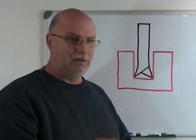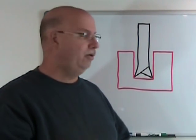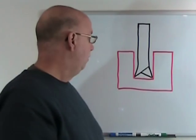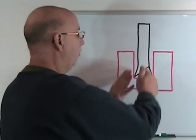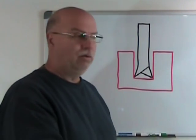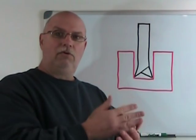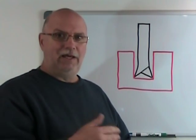One last thing about set: as hacksaw blades wear down — and they do — they wear down on the tips of the teeth, which is the normal wear area. The blade actually cuts a groove that's a little thinner as the blades age and wear down. That's why it's never recommended to put a new blade into a groove that was started with an old one, because it can damage the new blade.